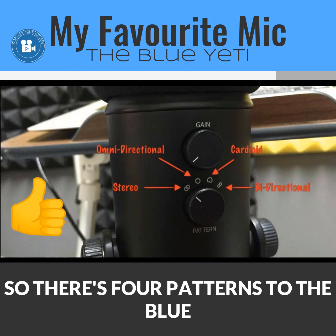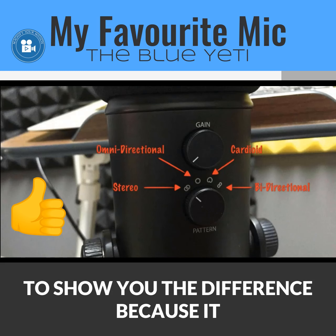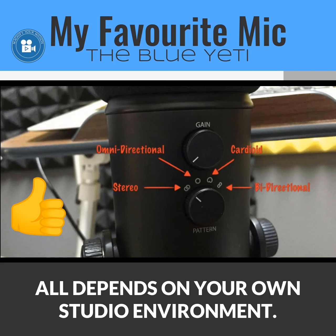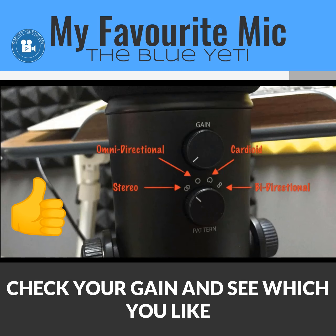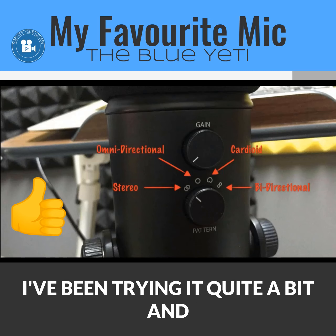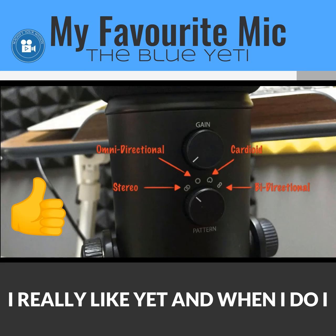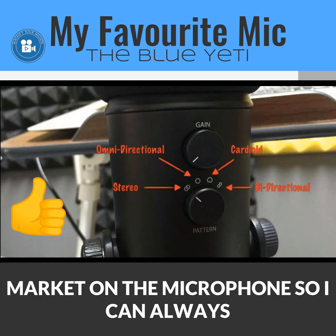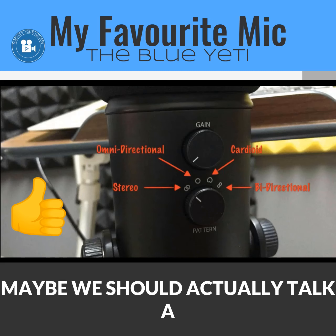So there are four patterns on the Blue Yeti. It can be difficult to demonstrate the differences because it depends on your own studio environment. I'd recommend trying either stereo or cardioid mode first, and check your gain to find what you like most. Once I find the setting I like, I mark it on the microphone so I can always get back to it.